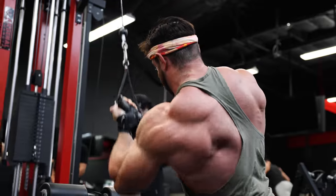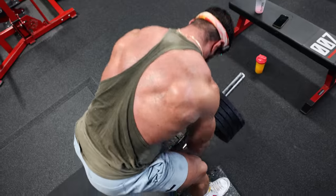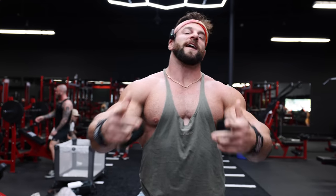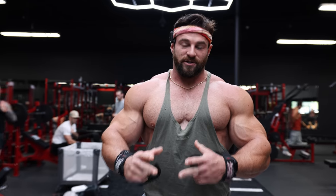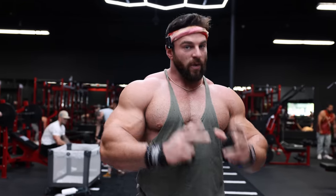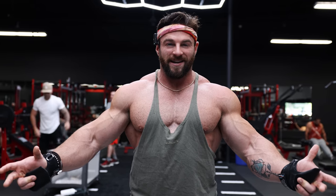We're going to hit lats, lower lats, rhomboids, teres, and infraspinatus — you probably don't even know what that is, but we're going to hit it today. I'm going to show you guys the exact exercises, how I'm doing them, and why I'm doing them. So if you want the last back workout you'll probably ever need, it's going to be absolutely sick — stick around.